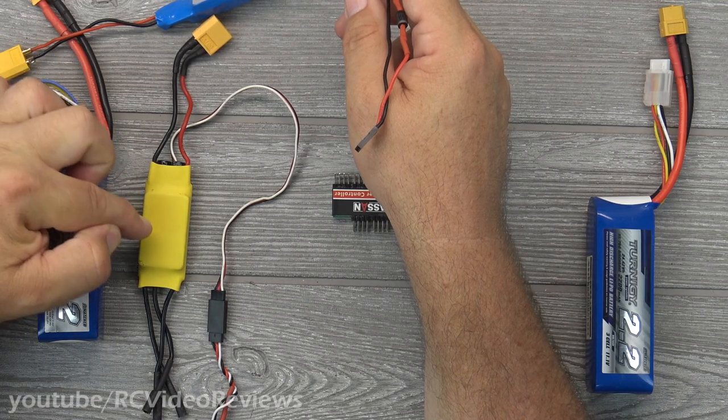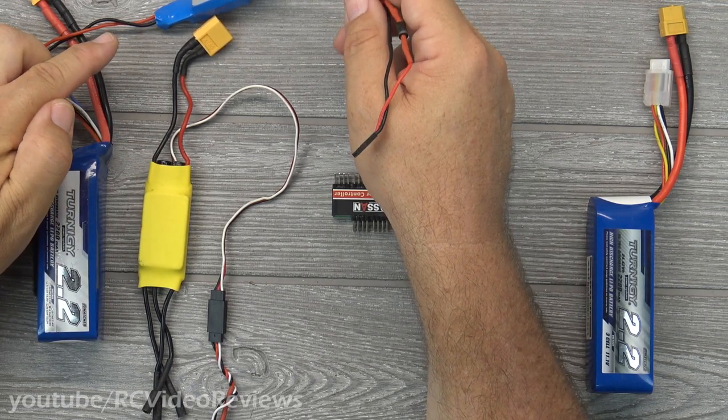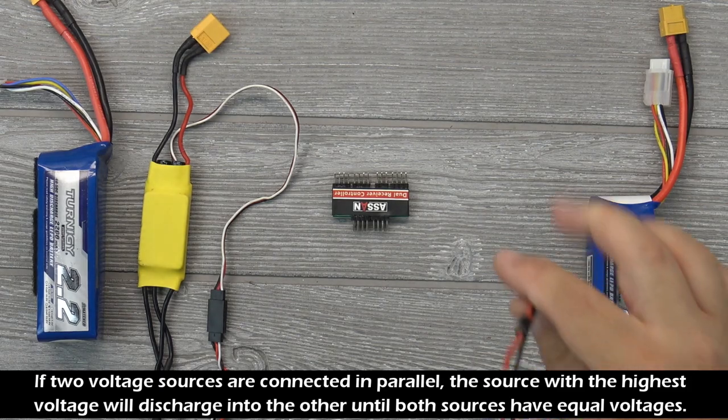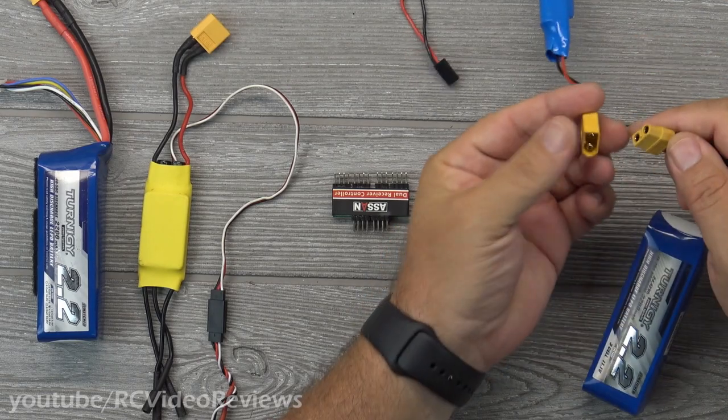Then I disconnect the red and black leads off of the internal ESC, and the reason for that is because if you get competing voltage levels — say your ESC puts out five volts and your BEC puts out 6.4 volts — the higher voltage device will try and charge the lower voltage device, and that's a bad thing.